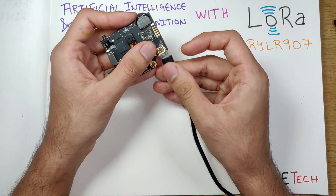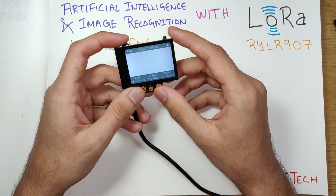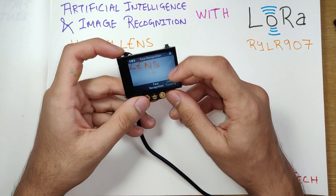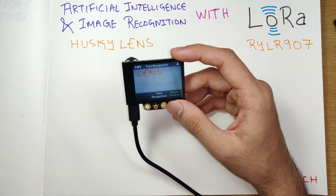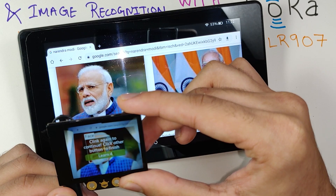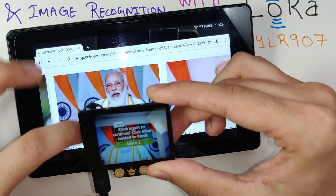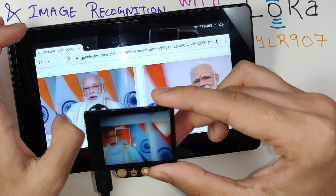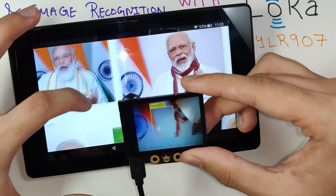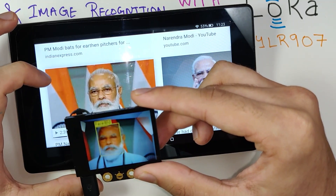Without further ado we can just power it on. It comes with pre-loaded firmware out of the box and boots up instantly. There are options you can navigate through with the button, and the first option is face recognition. I'll grab my tablet — as soon as I get it into the frame it says 'face detected.' Clicking the right button, it captures and learns a second face, labeling it 'Face ID 2.' It consistently recognizes our prime minister's face, returning 'Face ID 2' each time — it does the recognition job pretty well.